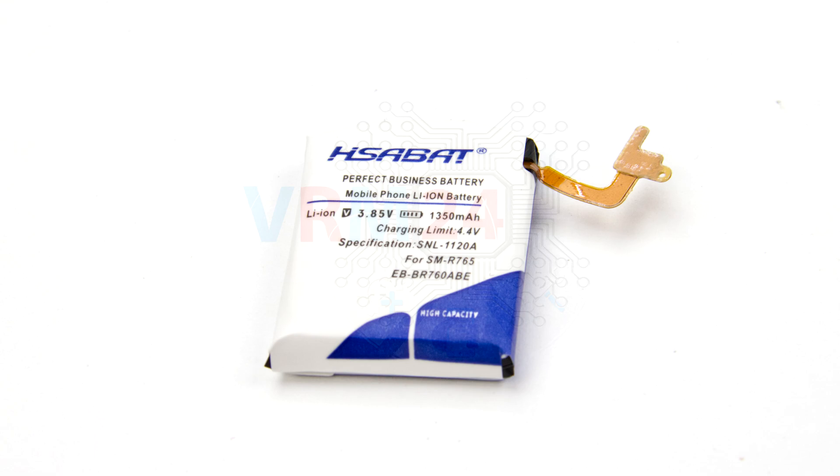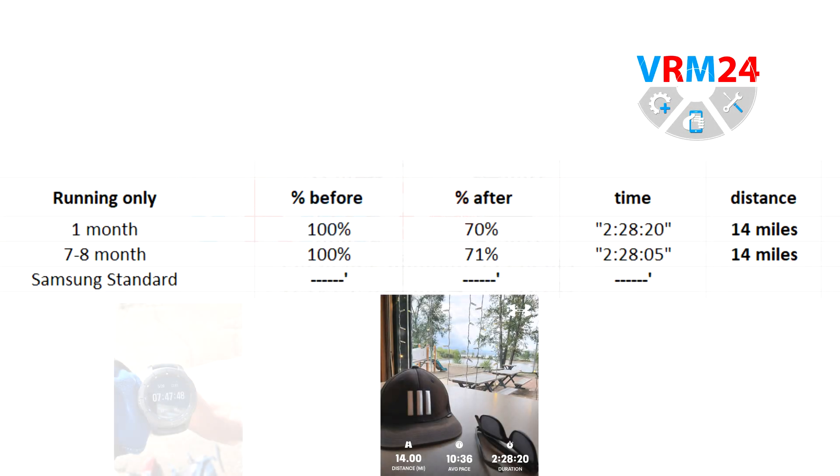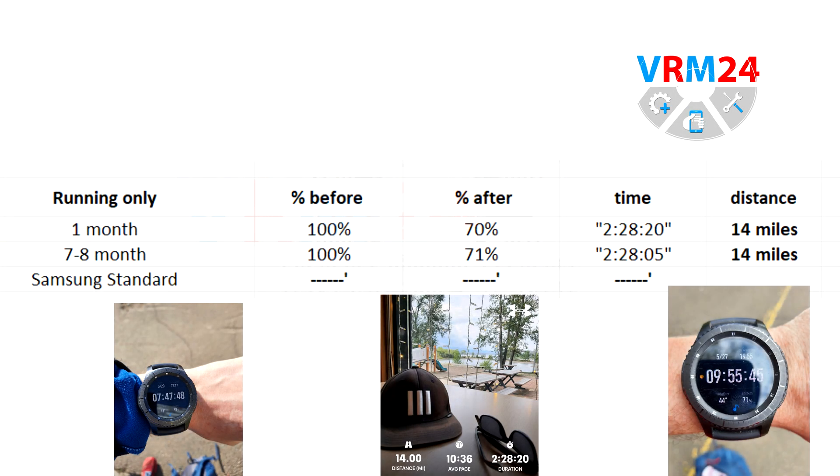Regarding the running tests, the distance is not as important to us as the time during which the battery was running in running mode. When I tested running for 2 hours and 30 minutes, we were again a bit surprised by the results — the distance is the same, the time is the same, and the result is actually the same after 7-8 months of use.